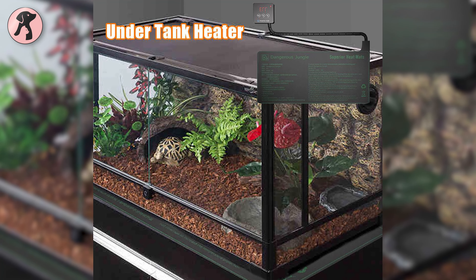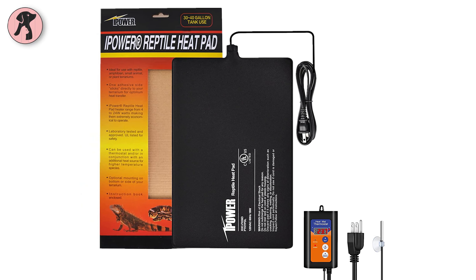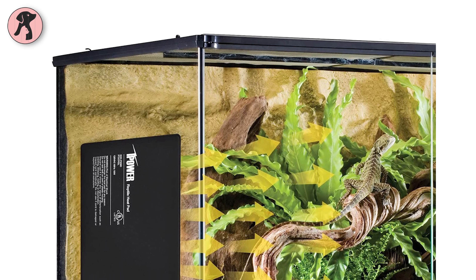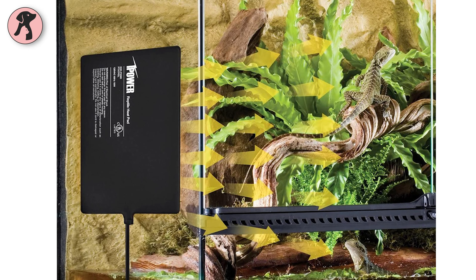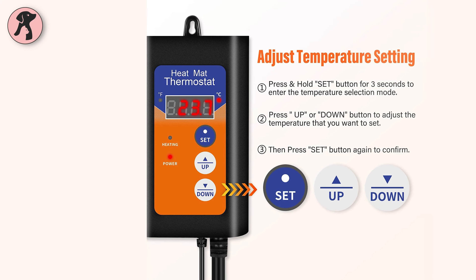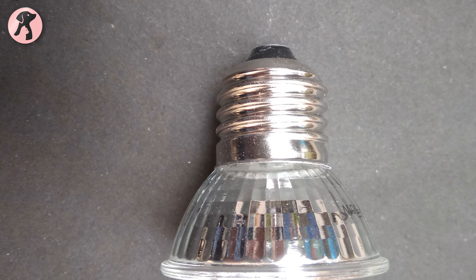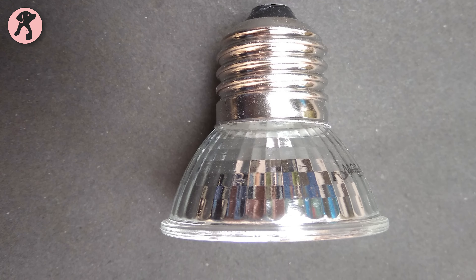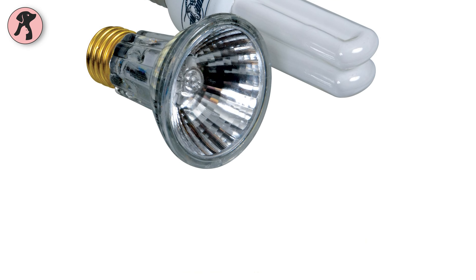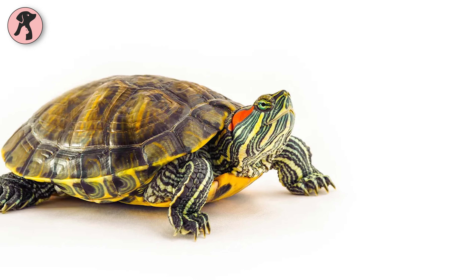Heat mats are the best option to use under your glass tank. You can use the iPower Reptile Heat Pad for fast heating of your terrarium. With its new PDC heating material and insulation, it increases overall heat transfer across the mat and reaches the desired temperature within a few minutes, and saves energy. It has just three buttons — you can quickly set the temperature or switch between Fahrenheit and Celsius. For extra warmth, you can use a UVB bulb, which will provide vitamin D3 for your turtle living indoors. You can use the Zoo Med Combo Pack Turtle Lamp, which has a heavy-duty splash-proof 50-watt collagen lamp for aquatic turtles and other aquatic pets.